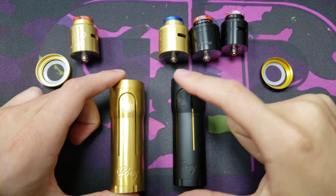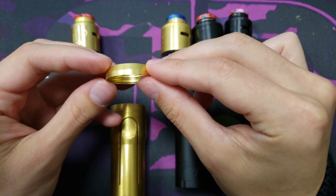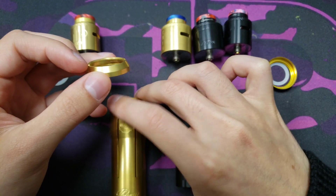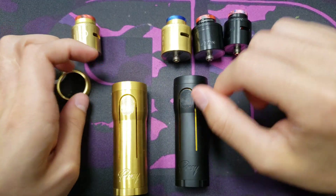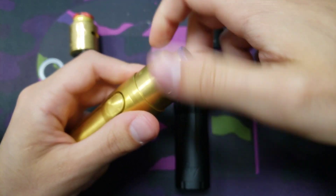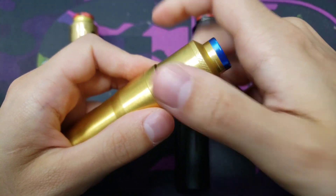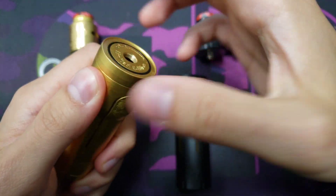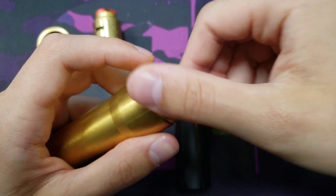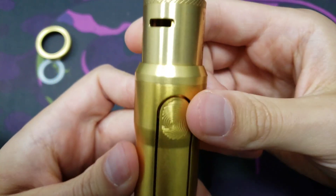Both mech mods come with a 28 millimeter ring by default and come with a 25 millimeter ring extension, so if you have a 25 or 28 millimeter RDA or RTA it'll fit on this mech mod. This is what the brass 28 millimeter looks like, and to put the 25 on you just remove that ring, put in the other one — and that's what the 25 looks like.